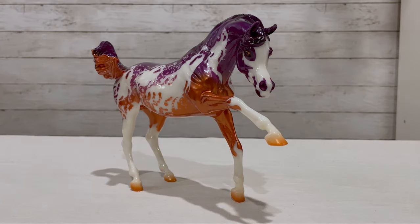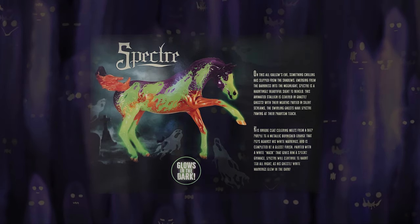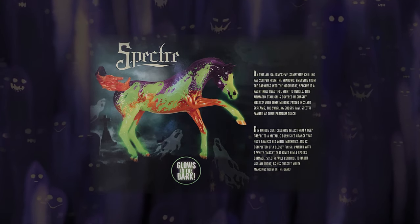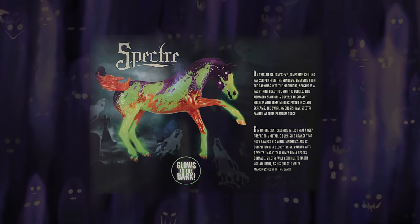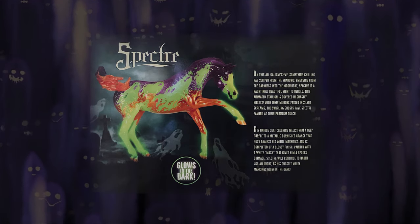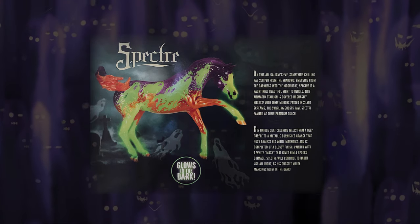To keep up with tradition, let's read his box. 'On this All Hallows Eve, something chilling has slipped from the shadows. Emerging from the darkness into the moonlight, Spectre is a hauntingly beautiful sight to behold. This animated stallion is covered in ghastly ghosts. With their mouths parted in silent screams, the swirling ghosts have Spectre pawing at their phantom touch. His unique coat coloring melts from a deep purple to metallic burnished orange that pops against his white markings and is completed by a glossy finish. Painted with a white mask that gives him a spooky grimace, Spectre will continue to haunt you all night as his ghostly white markings glow in the dark.'